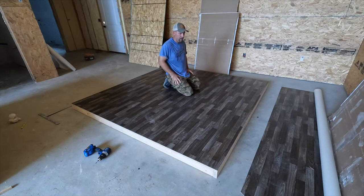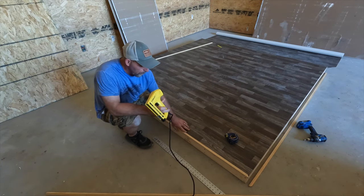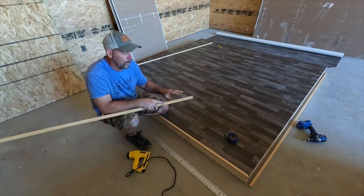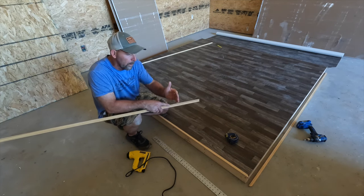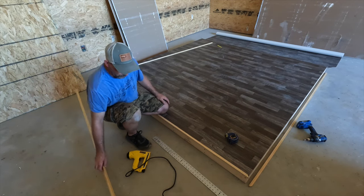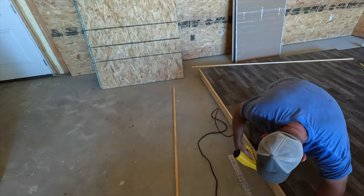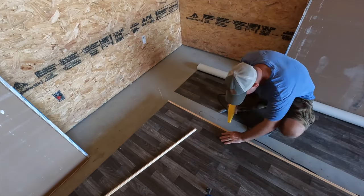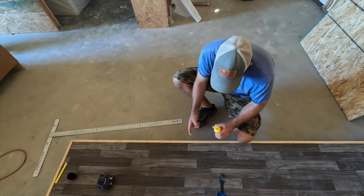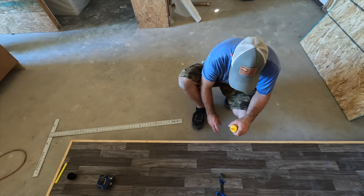Now we're going to move on to the trim portion — putting trim around the edge. I've got my Stanley stapler with finishing brad nails. I went ahead and cut my trim at 45-degree angles. For this specific application, with the trim extended over the edge a quarter of an inch on both sides, cut that corner — as long as it's extended a quarter of an inch it will line up properly. We're going to put all this trim on and then get back to painting it. I'm coming through and filling all the little brad nail spots with wood filler so we don't have any indentations when we paint.